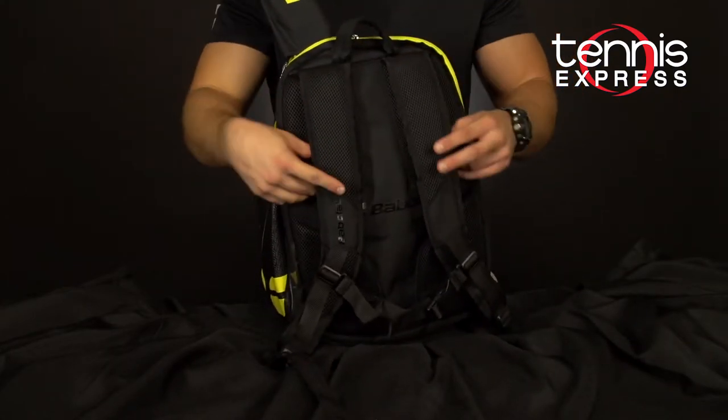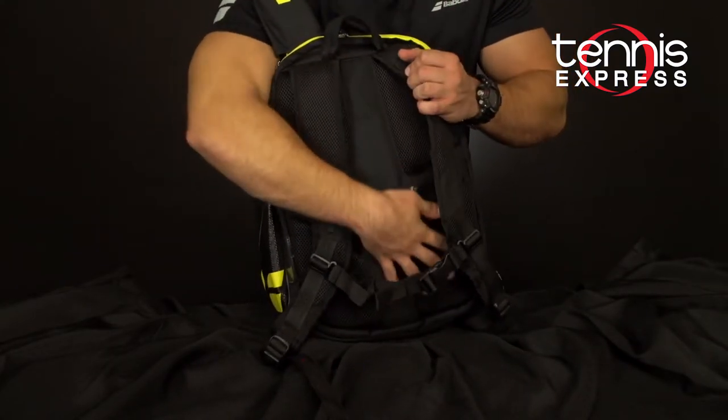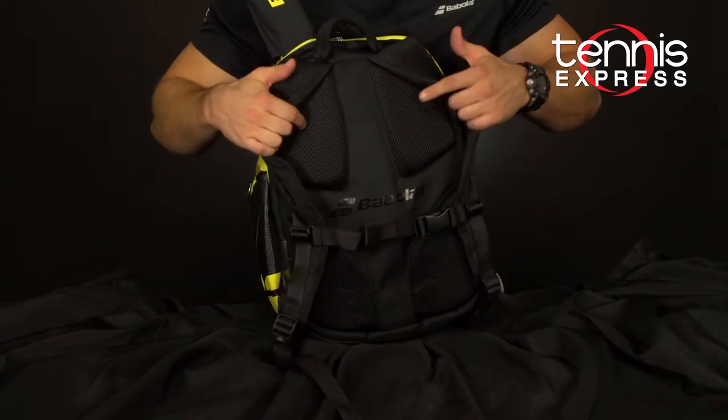On the back you can see that the backpack straps are padded and you do have some low back support and some side support.